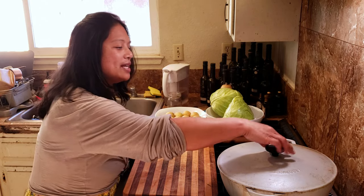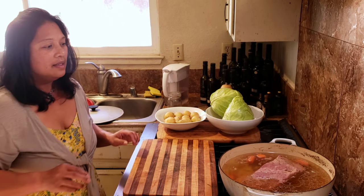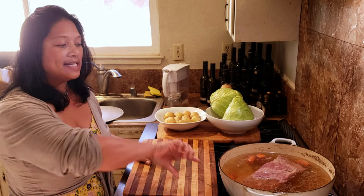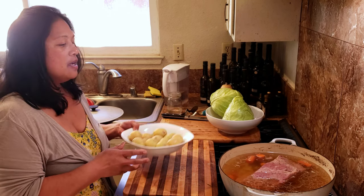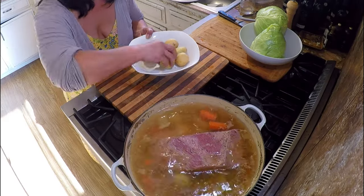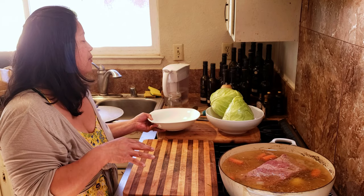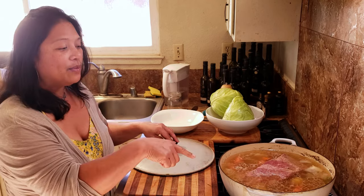My brisket has been simmering now for about three hours and I'm ready to add in some of the other ingredients. At about an hour and a half I did come in and flip it over. I'm just going to bring that heat back up to high and add in the potatoes. Depending on how big your potatoes are, you can slice them — these are pretty small so I'm going to put them in whole. I'll gently drop them into the liquid, bring it back up to a boil, drop the temperature down to a simmer, cover it, and leave it for 20 minutes before adding the cabbage.